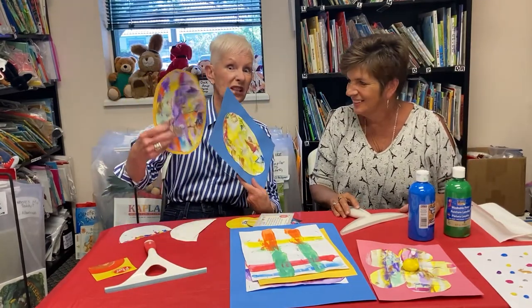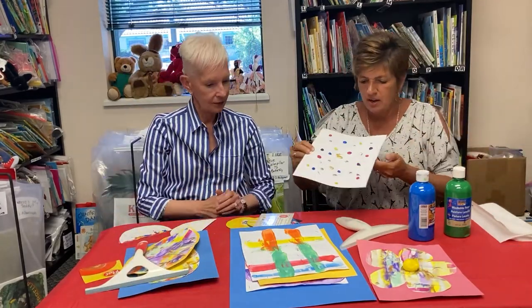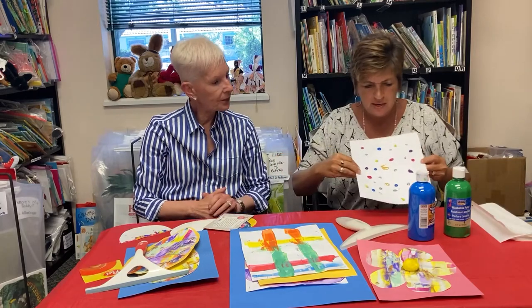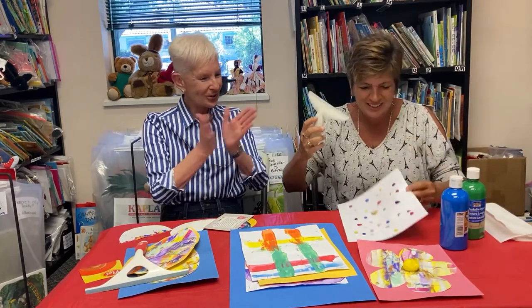And shimmer paint works really well — we love shimmer paint. You can also just take a white piece of paper and again put lots of different drops of paint on there. And this is where you get to use the scraper.